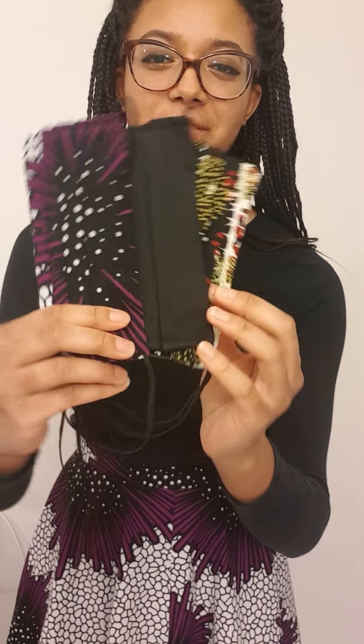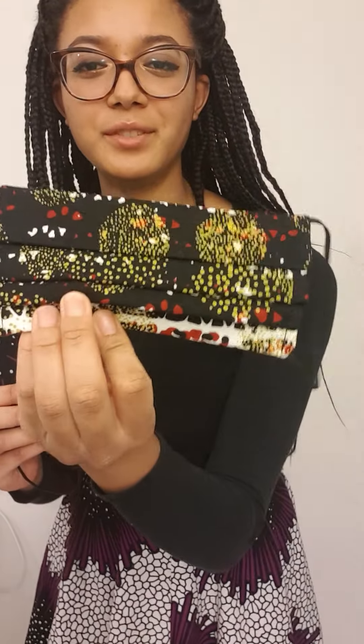Hi everyone, it's Naya and today I just wanted to share with you a bit about my fabric face masks. They come in a variety of prints — this is a beautiful one — and they're all 100% cotton. There are at least 15 fabric prints to choose from.